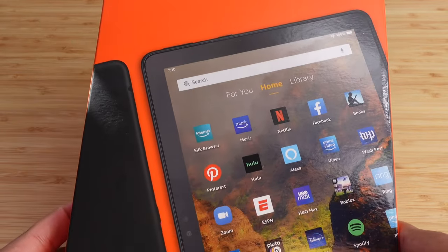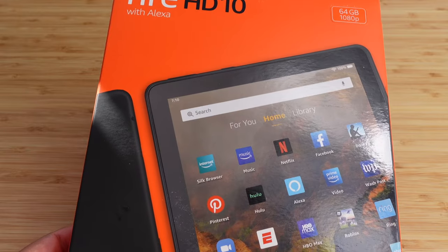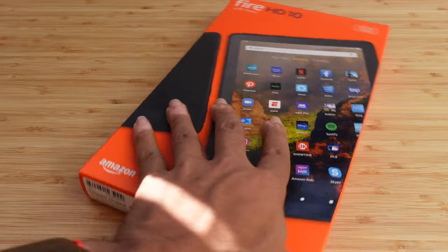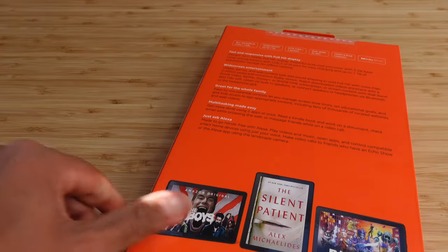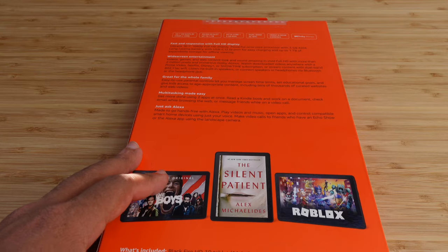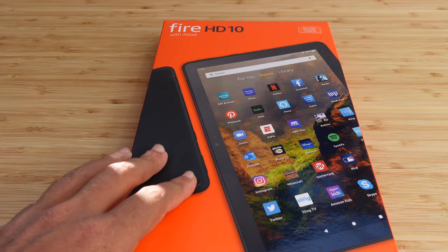Today I'm going to show you a complete beginner's guide of the Amazon Fire HD10 tablet with Alexa built in, starting with an unboxing of the device and then the setup process. I'm going to show you some of my favorite tips, tricks, and hidden features allowing you to leave this video as an Amazon Fire HD10 tablet expert. Let's get started.